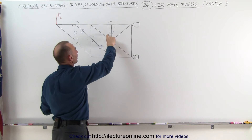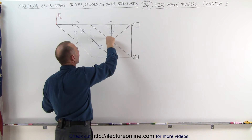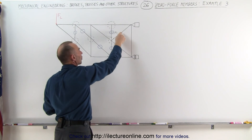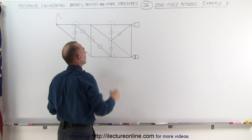Since we've eliminated these two, now we can take a look at this joint. This joint now effectively only has three members — these two right here and the third one. These two are collinear, the third one is not, which means that this must also be a zero force member.